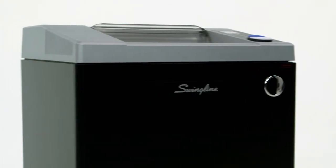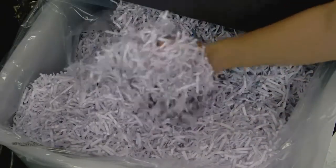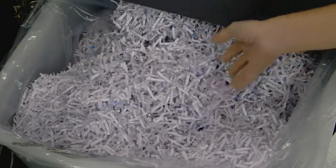Ideal for large commercial offices, this Shredder has a continuous duty runtime and a 36-gallon waste bin with an indicator light that tells you when the bin needs to be emptied.